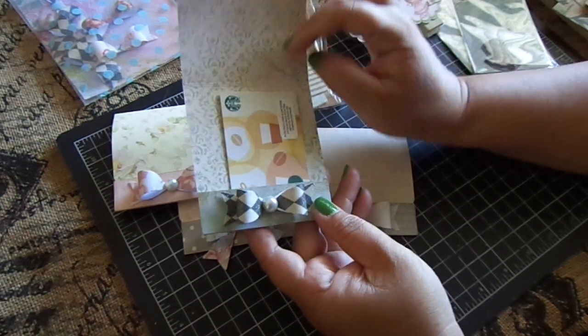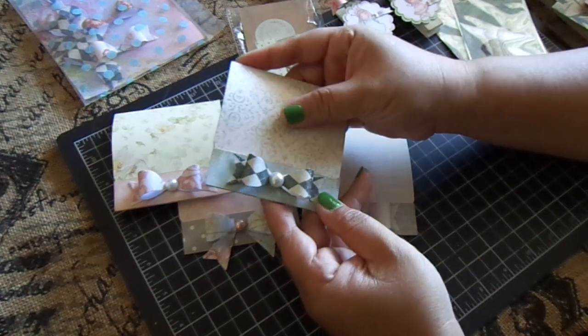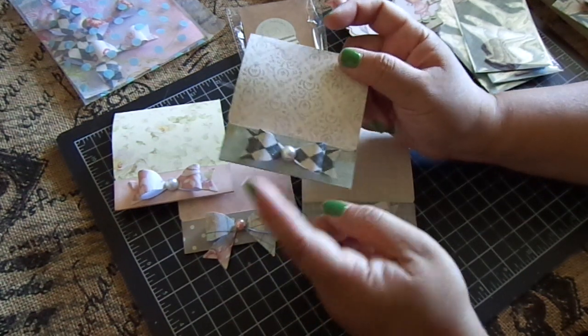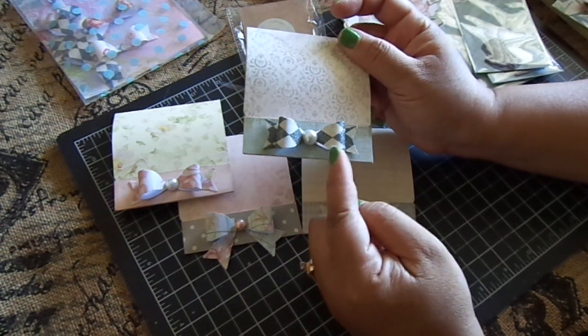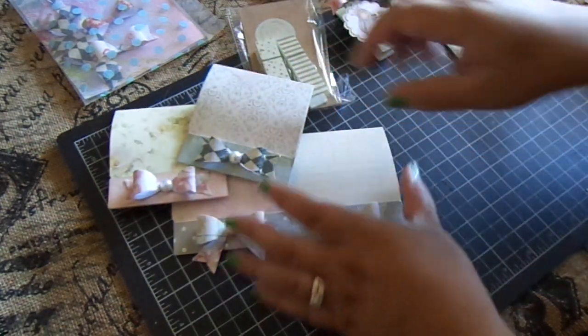I made these for my mom because she wanted something simple — either a gift card or money inside. I just used the Tim Holtz Bow Die, this is the Beanie Size 1, and it was really easy to make.